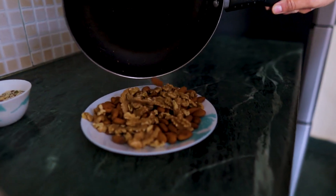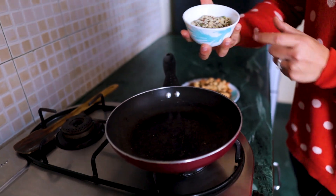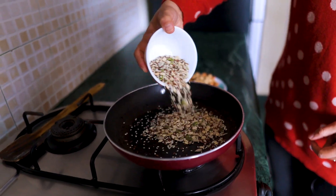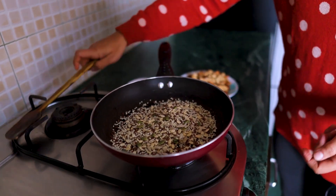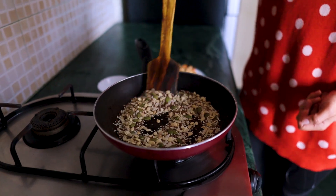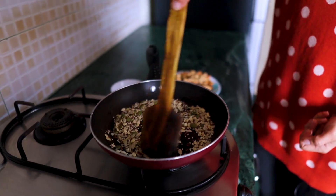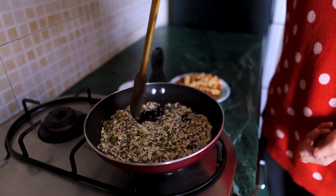After this, we have mixed seeds which we will also roast. If you don't have all the seeds, you can use flax seeds, watermelon seeds, or melon seeds — whatever you get, you can use them. Let's roast them for 2-3 minutes.